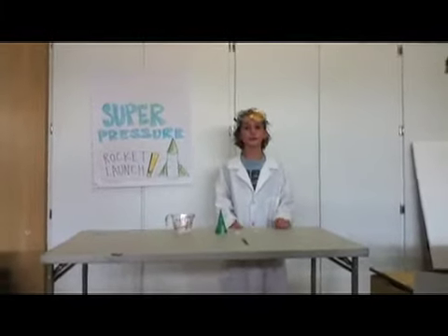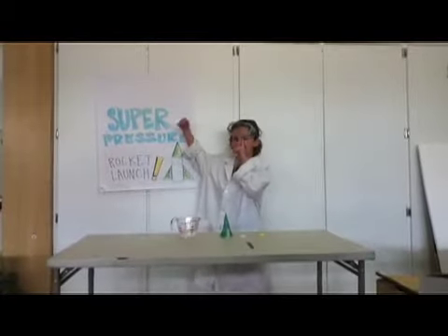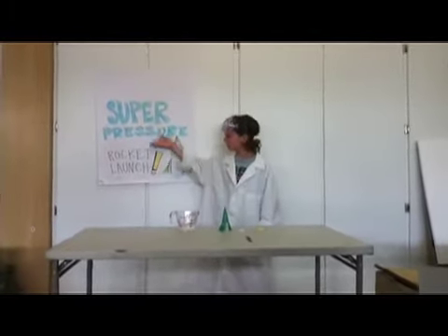Hi. Welcome back to School's Out Science. I am Professor Pressure. Our next experiment will be the super pressure rocket launch.